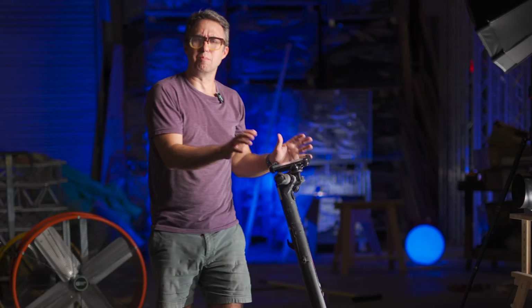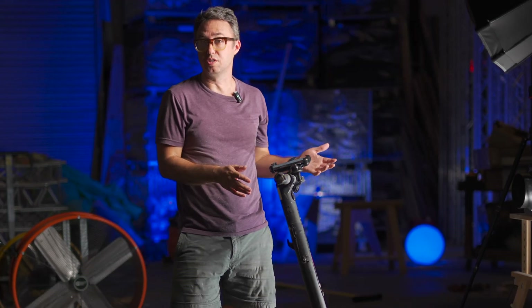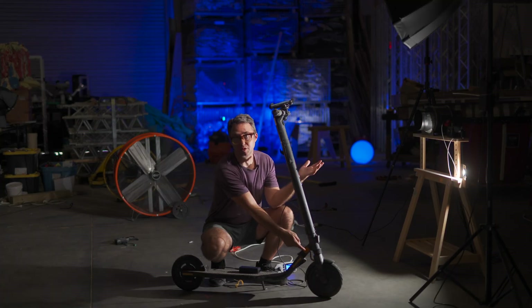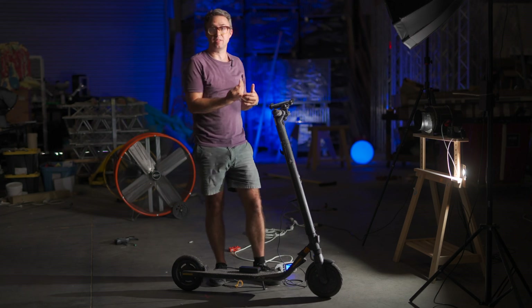The Segway — and I'm pretty sure most of these types of scooters have this feature — it regenerates power while it's coasting or braking. Basically all DC electric motors become generators when they're being turned by force, rather than them forcing the turning. If you apply power to this motor, the motor spins. If you just spin the motor with no power applied, it's going to send power back in the other direction.